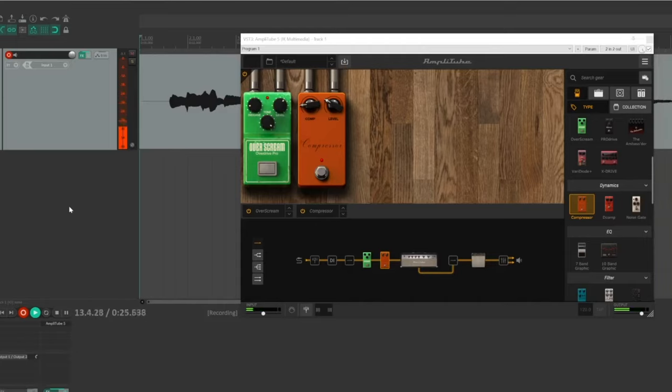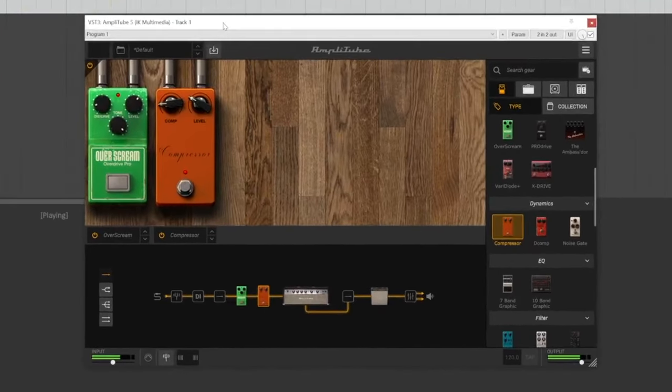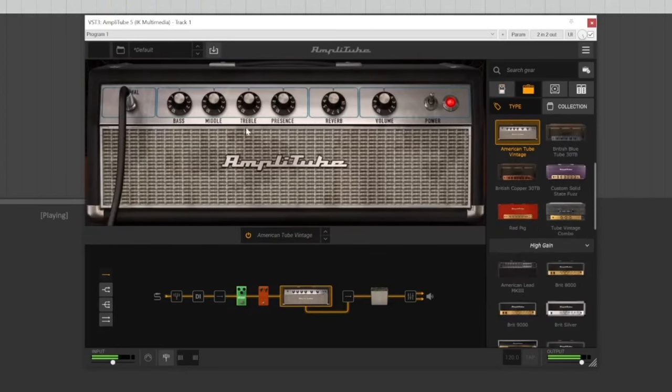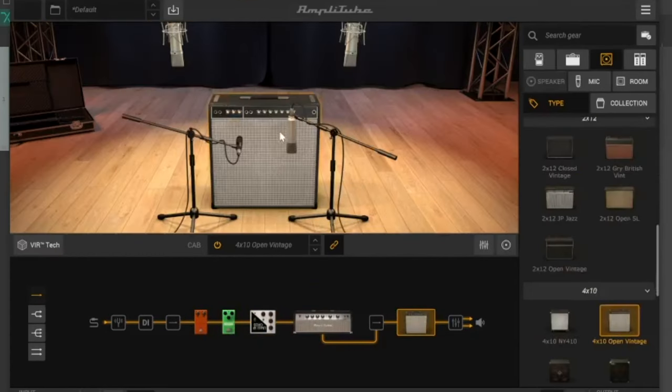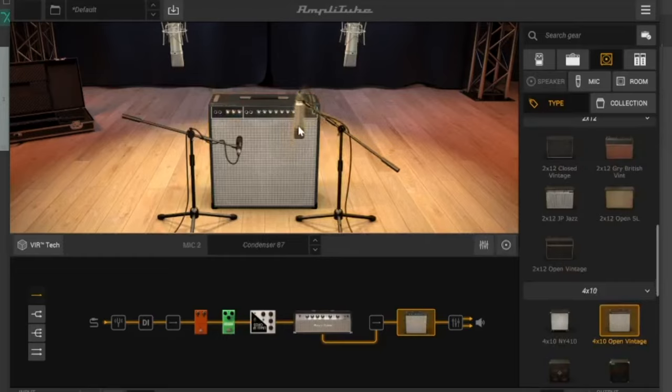After getting a good take, I can turn off the input monitoring and listen back to the recording. It sounds pretty good, but there are some things that I'd like to change. All I need to do is open up the amp plugin and start turning the knobs. The changes will happen in real time. I can swap out pedals, speakers, or move the microphone positioning until I find the sound I'm looking for.